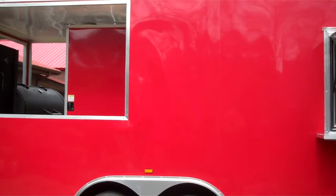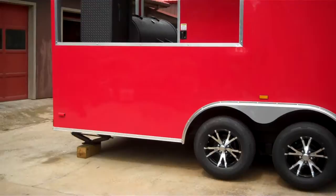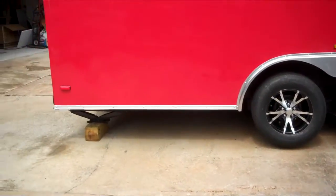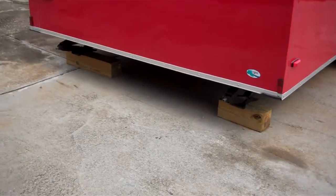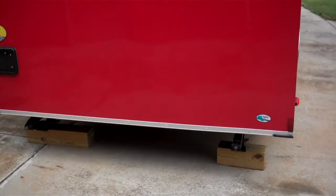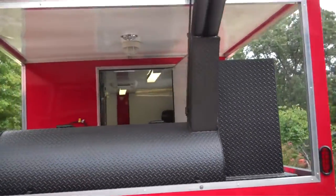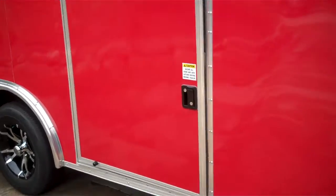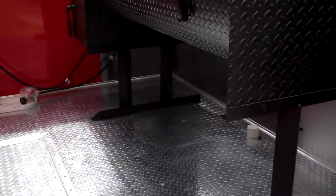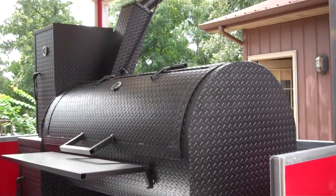That's a 14 foot boxed area and an 8 foot porch. On the rear are dual stabilizer jacks to stabilize the trailer as you're walking around in it. The entrance door onto the porch is a 36 inch half door, with a 5 foot reverse flow barbecue smoker mounted on the porch.